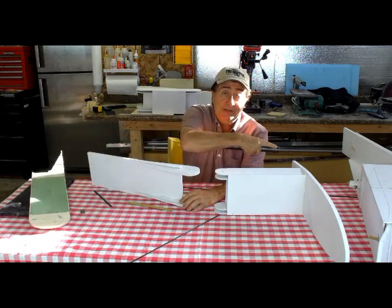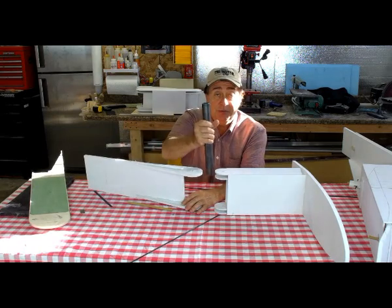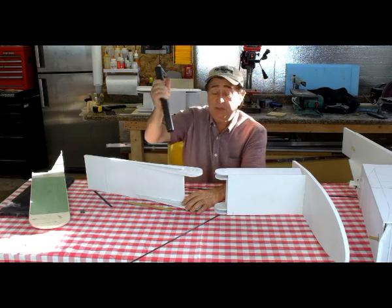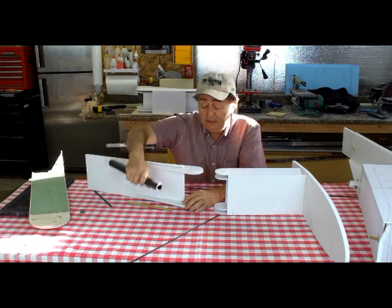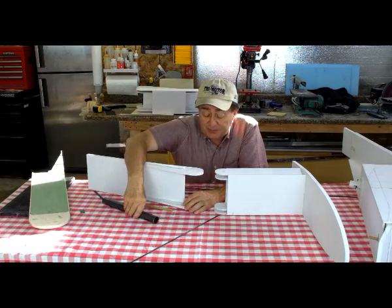Rather than having to put in four pins like on the other design, you only have to put in two — one and two — and the main spars are done. There are two pins on the rear spar, left and right. Four pins total and the wings are on. Much better, much simpler, much more straightforward.